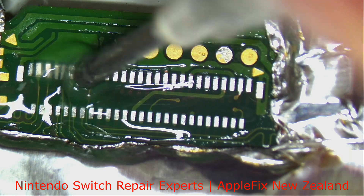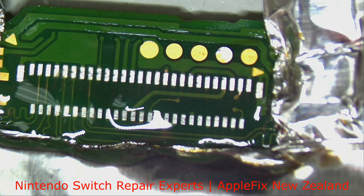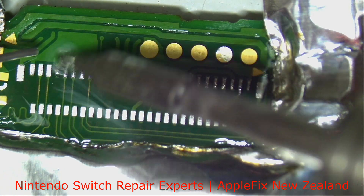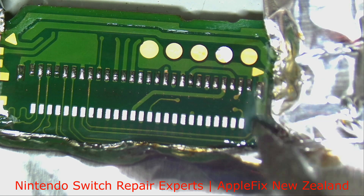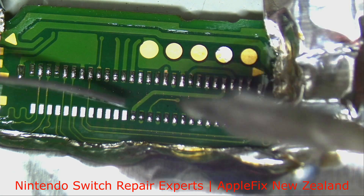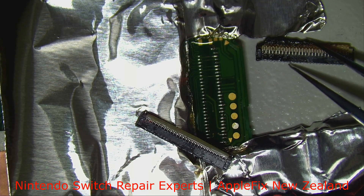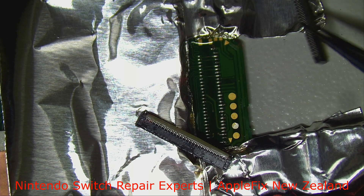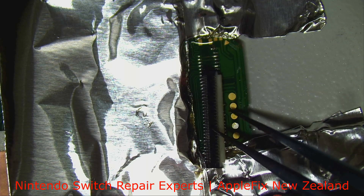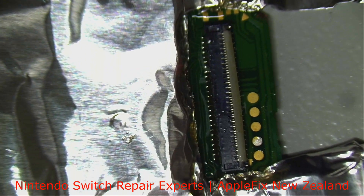We will be tinting it with low melt solder. So this is the one which I removed from here, which is the broken one, and this is the one I removed from a donor board. Now we will go closer.